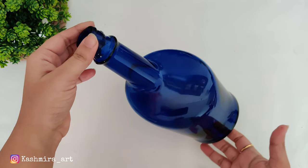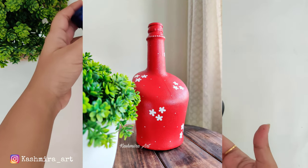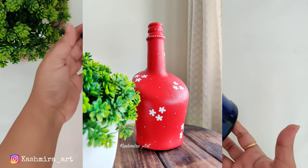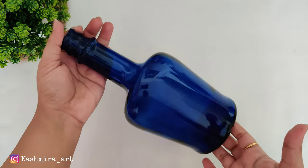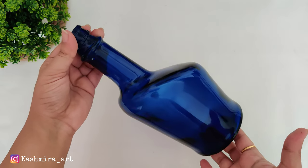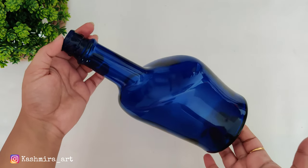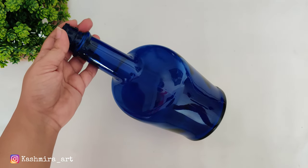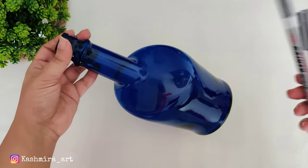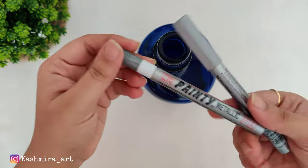Last Friday I uploaded a video of this bottle where I gave it a full color. If you haven't seen that, I'll put the link in the description box and the I button. In this design, I'm going to keep the original blue color of the bottle as it is, and we will create a design on it so that the blue color stays intact.